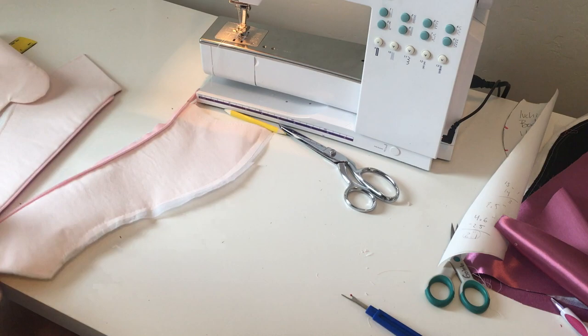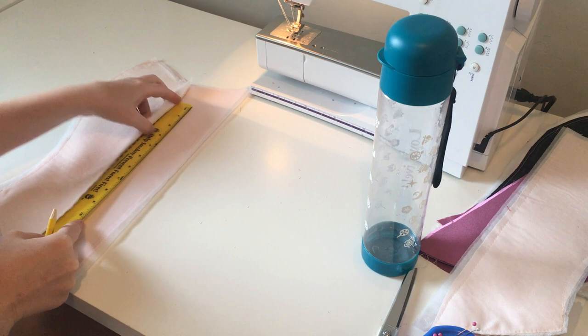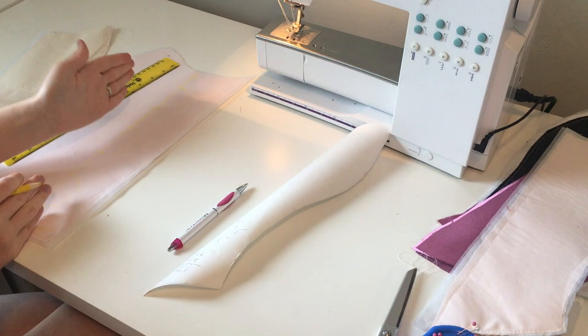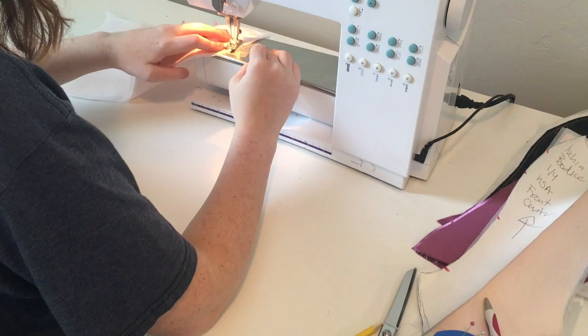Next, we're going to be moving on to this button placket. The first thing I'm going to do is create the scallops that go along the front edge. To do this, I am going to simply draw them on using something as a guide. I'm using a mug here, but you can use really whatever you want as long as it's a circle. You're going to want to make sure they are spaced somewhat evenly. Once you have your scallops where you like them, we're going to stitch our two extra pieces together — along the top, then follow our scallops, and then along the bottom.